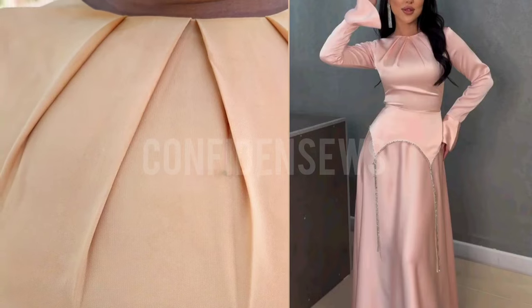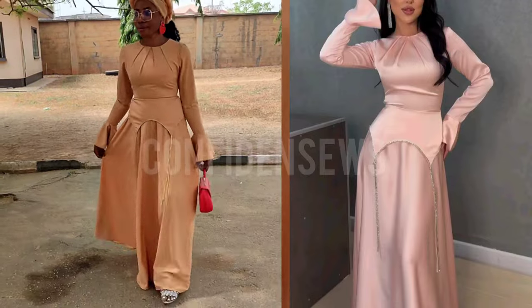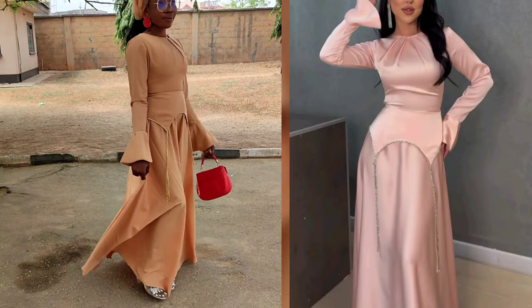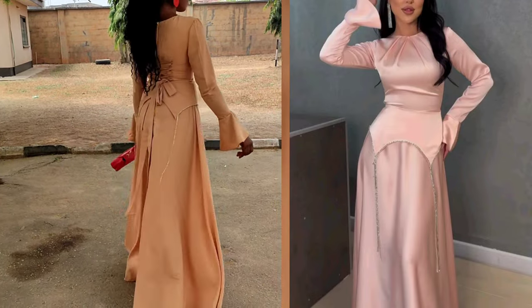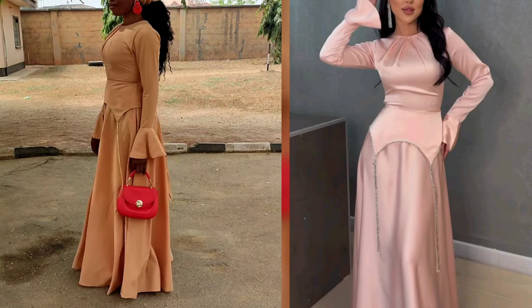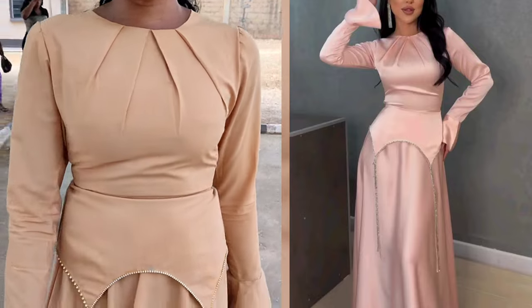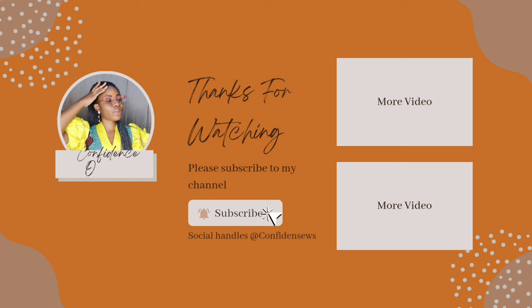And this is the outcome — the finished look is just worth all the stress. I love this dress; everything just came out so well. This will be the end. I'll see you in my next one. Be good, bye bye!